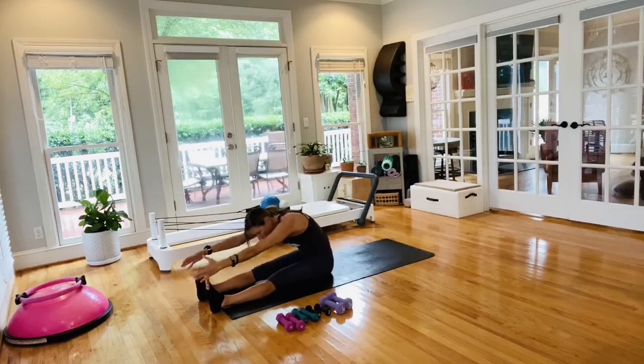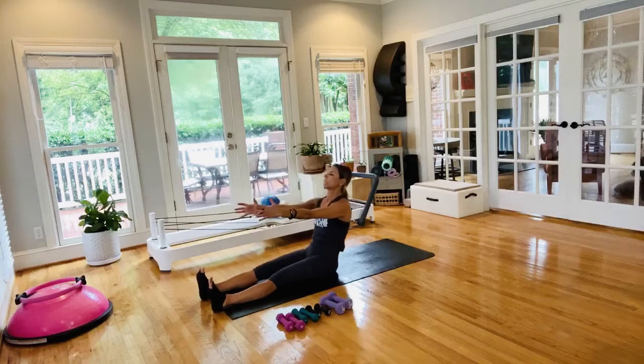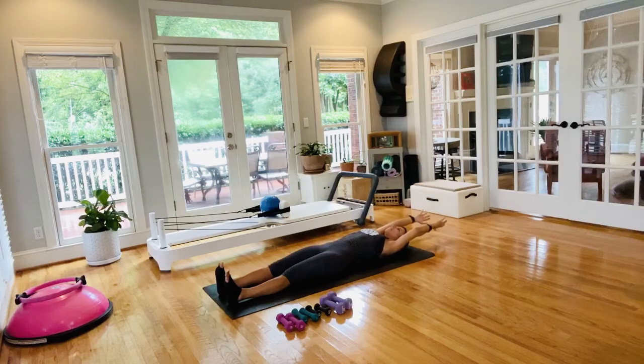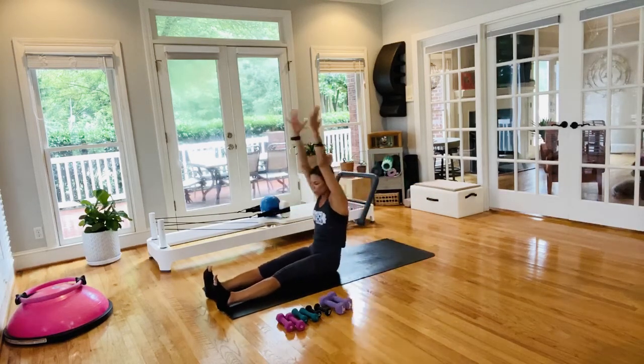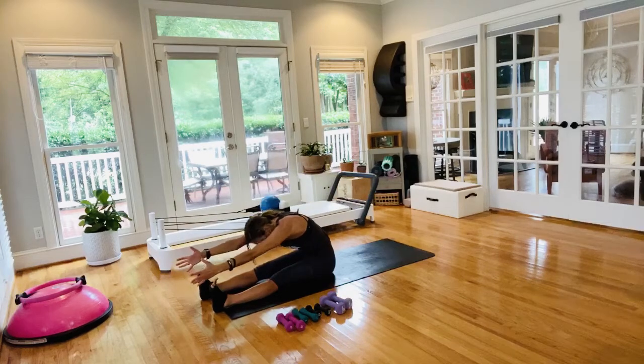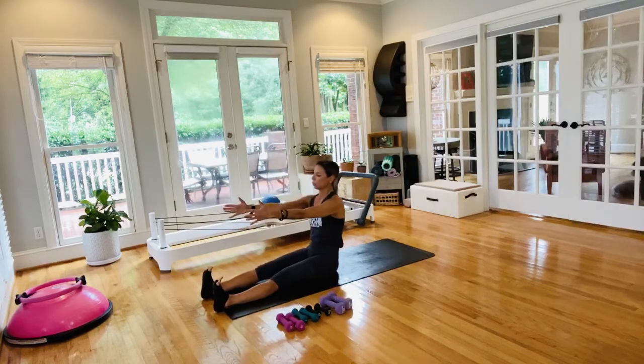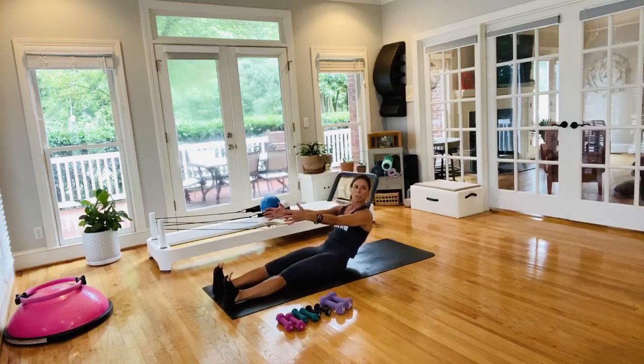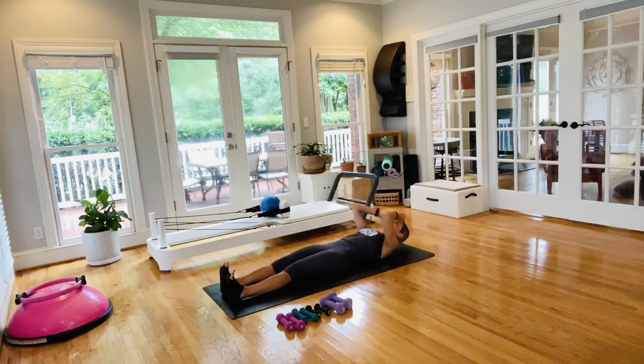Reach and lengthen, restack your spine, coming down bone by bone as slow as you can go. Reach and lengthen — ears in line with the biceps, pull those abdominals in, rise up. Secret is to flex those feet and press the heels to the ground. Come down with control, and once you get there, stay here.